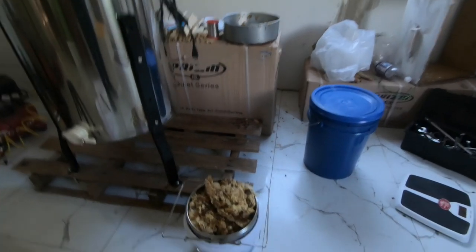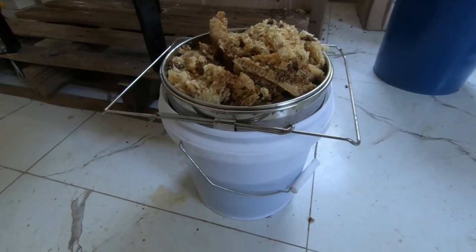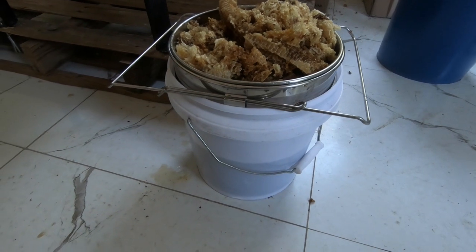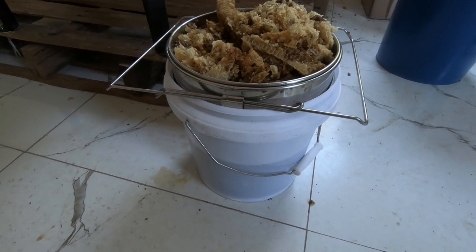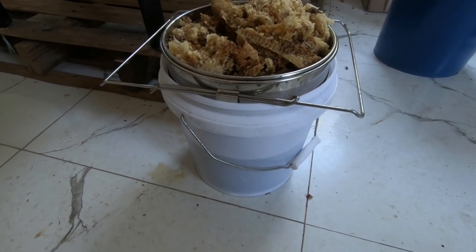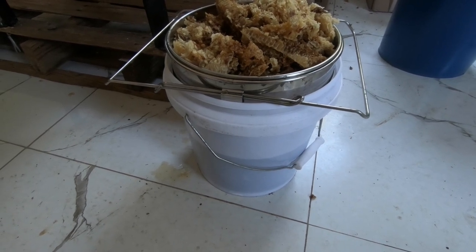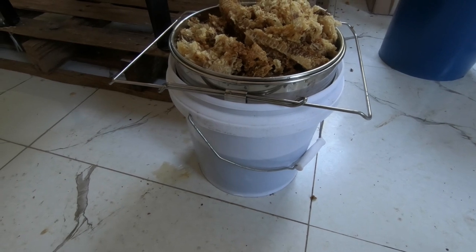There you have it, guys. Sorry I couldn't show a lot more, but we are going to go into lockdown in Jamaica so I had to make sure I ran out and got some things done. I'll just show you what I was able to get out of the boxes I took off the hives. I was able to get this little bucket about half full. Last year for the entire season I got two of these, so this is already the first draw and I'm still learning.